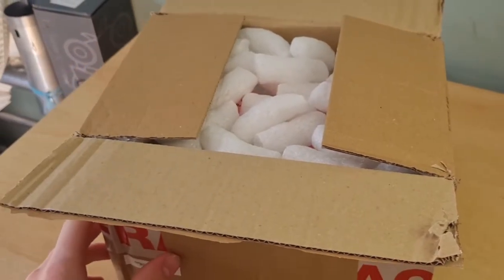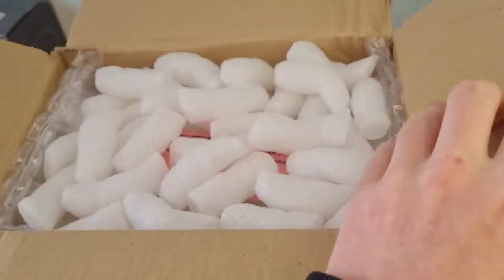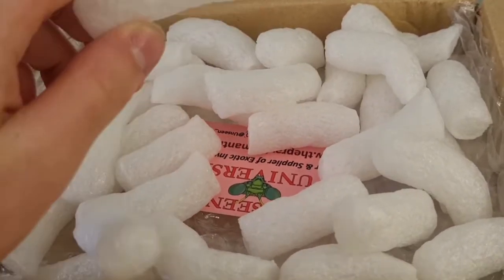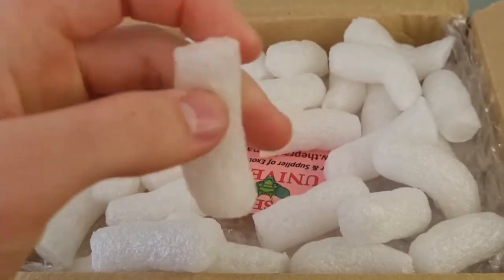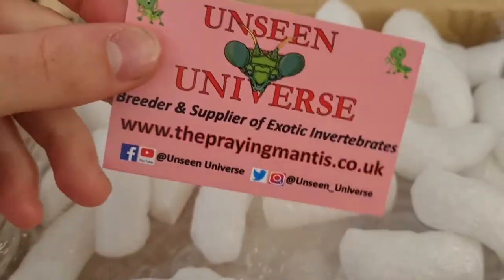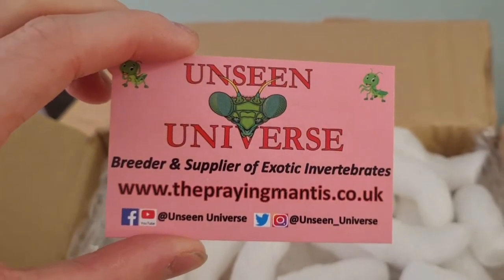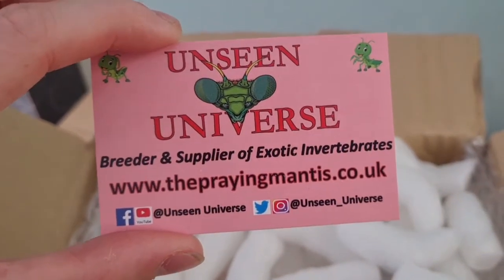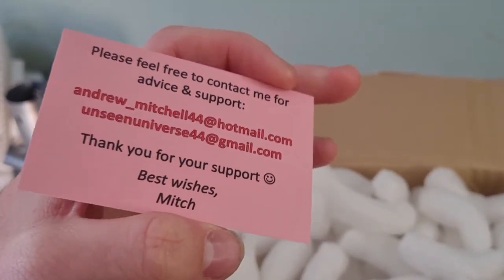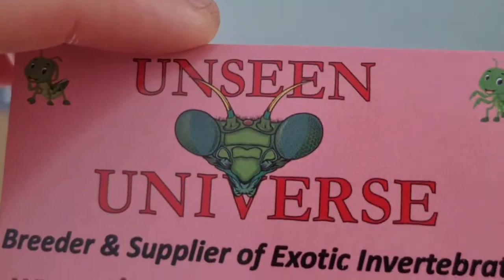My mantis mystery box has just arrived. I've opened it a bit ahead of time just so the video isn't going to be me taking forever opening this. I just wanted to show these polished dairy-like packing peanuts — they're actually recyclable and they dissolve in water. This is Unseen Universe's card, and all of his website links will definitely be linked down below so you can go check him out.